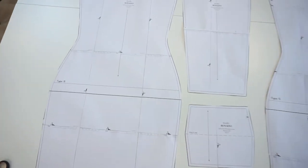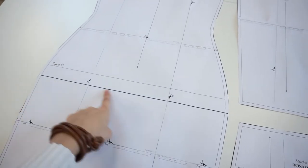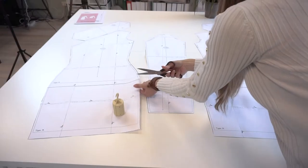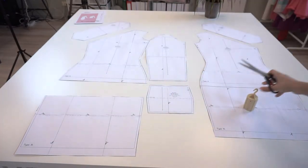Here we have the pattern for the dress length and here is a hem allowance line for the suggested top length. Since I will be making a top, I will simply cut along this line.